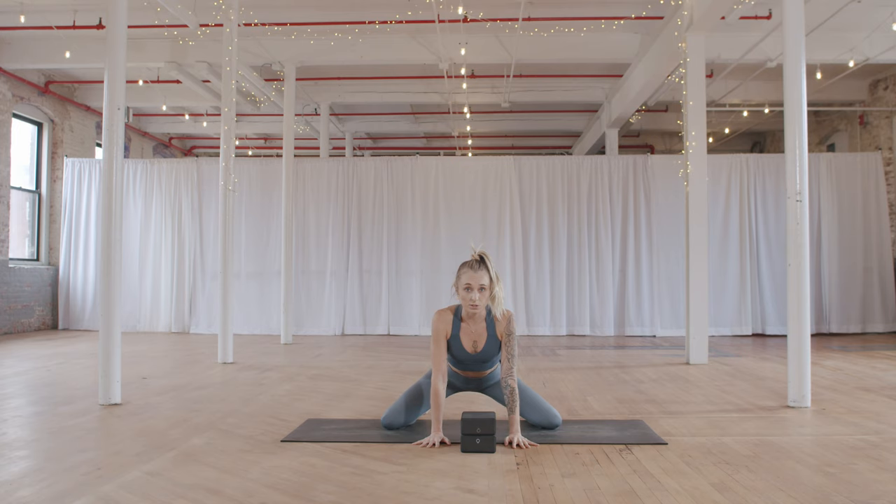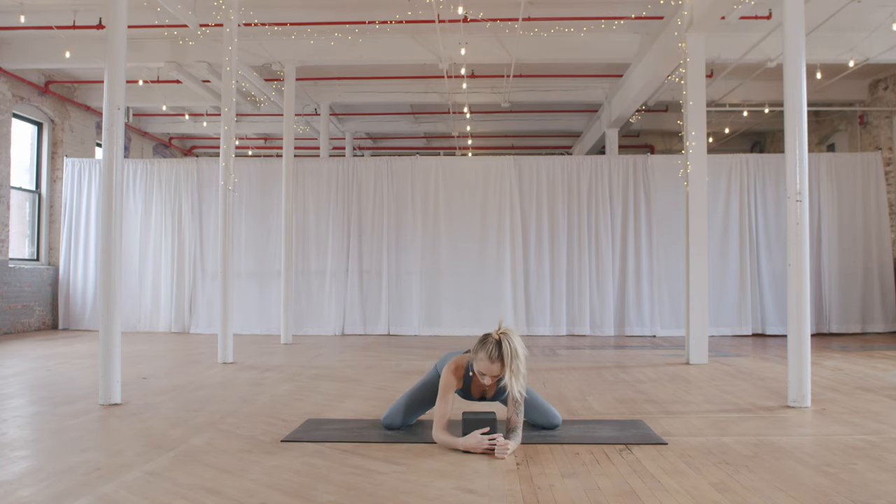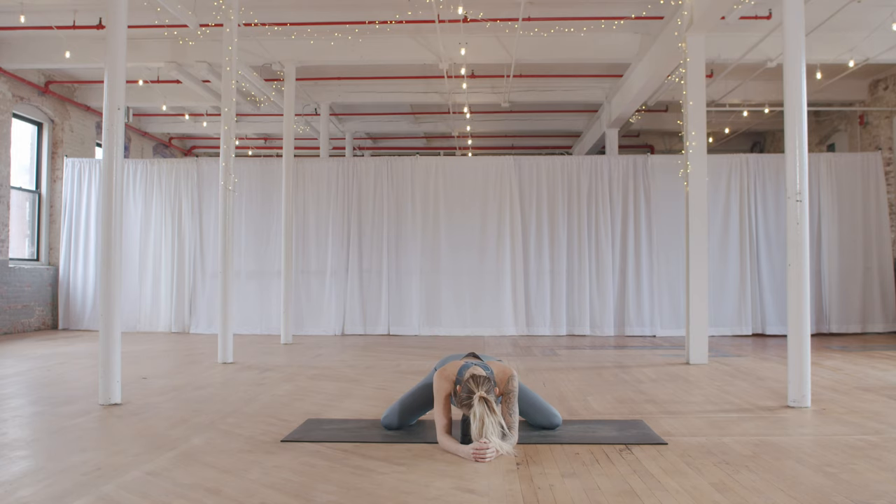From here, take the knees wide, flex the feet, and send the insides of the feet towards the floor. Hands are underneath the shoulders to start — you should feel a stretch through the inside of the thighs. You can stay here or come down onto your forearms and rest your head on the blocks, working into the inner thighs and the outer hips. Hips are pressing back, spine is long. If your knees feel sensitive on the ground, roll the edges of the mat up or place a blanket underneath them.